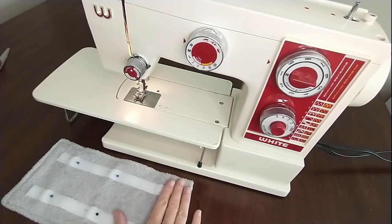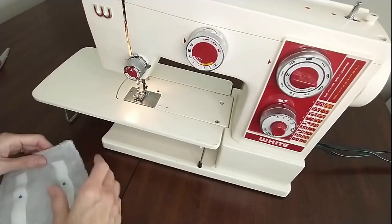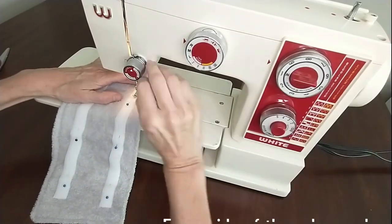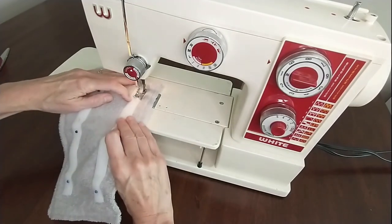Next, we're going to add two strips of Velcro. This is three-quarter-inch Velcro, and we're going to place it one inch from our edges. This is just the fuzzy side of the Velcro that we're using. Then we're going to sew that to our piece, sewing a seam nice and close to the edges of the Velcro.